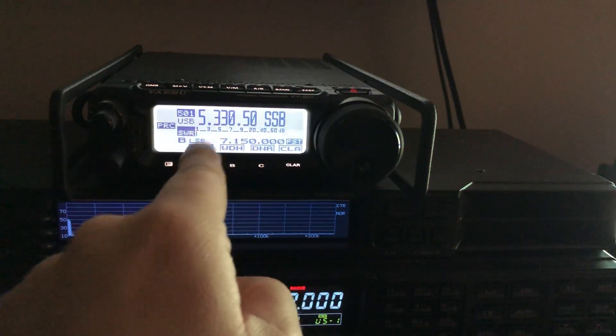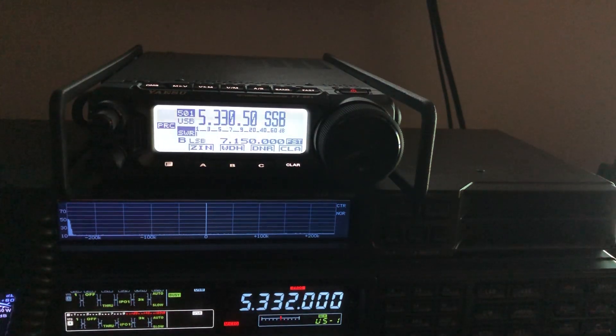You can cheat like I did and use the memory tag option to make those channels read out the actual suppressed carrier frequency. Go back and review those three videos I did about 60 meters. It's a great band — I call it a magic band. The reason we got the band is that it reaches a distance that 80 and 40 meters cannot, and it was argued that ham operators help out a lot in emergencies and needed that in-between range. We only have five channels and two modes, and we've got to be very strict.